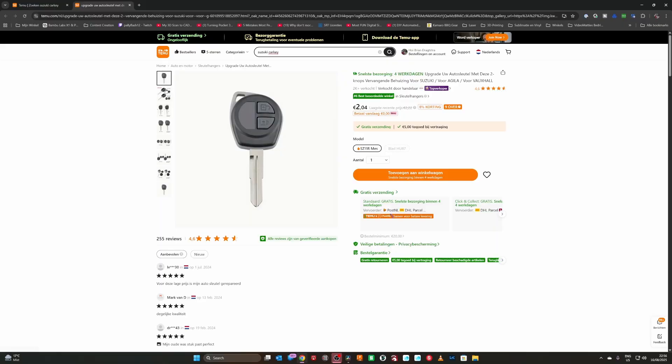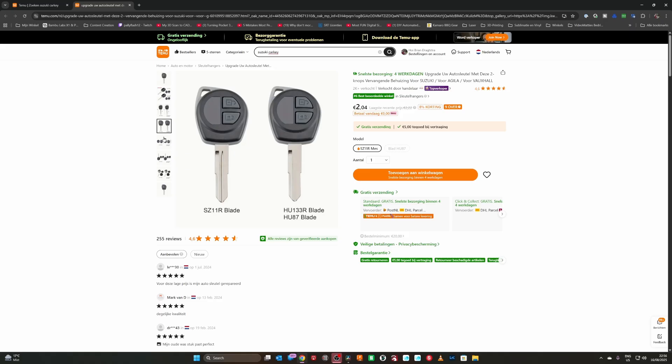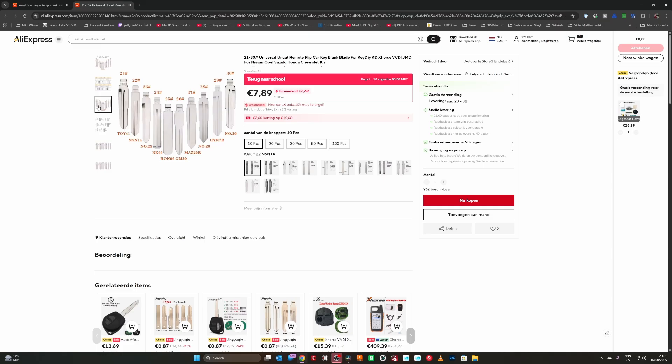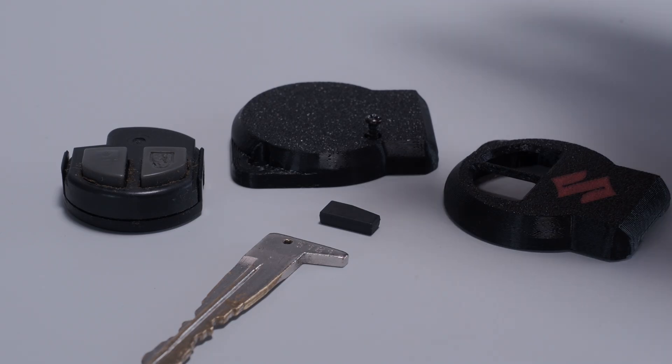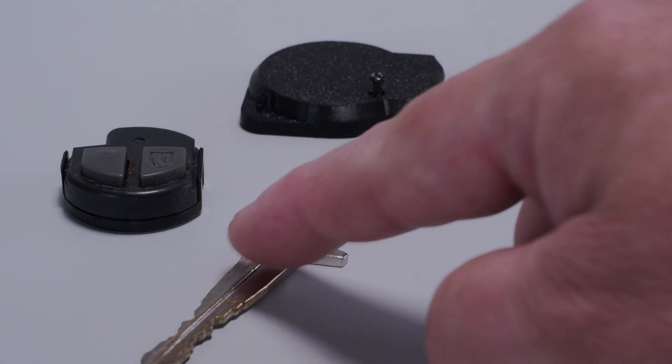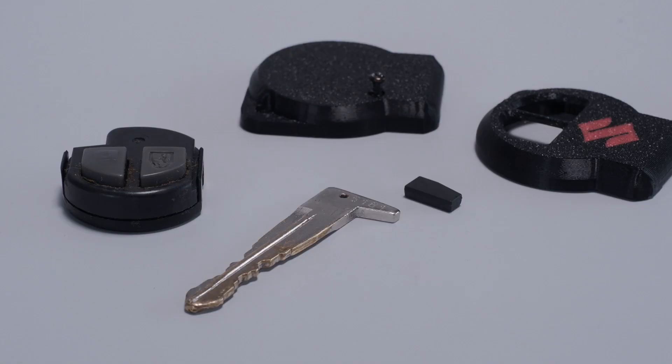A few days ago a friend of mine came by asking if I could help her repair her old car key. It was completely broken and she was already searching online for a replacement housing, but she couldn't find it because there are two types of Suzuki car keys and she has the kind that isn't available. So she asked me if I was willing to help her glue the pieces together, but I was thinking this is all flimsy and it won't work.